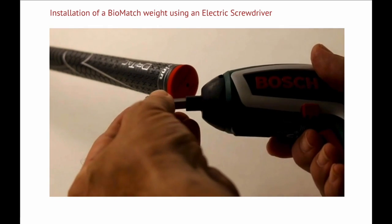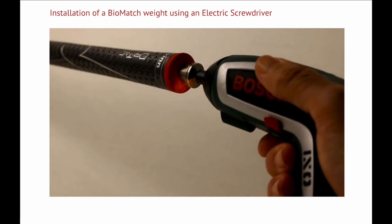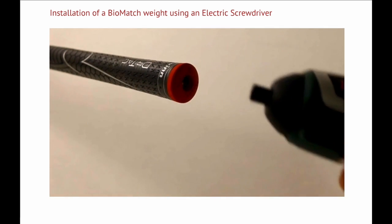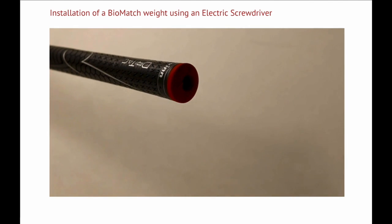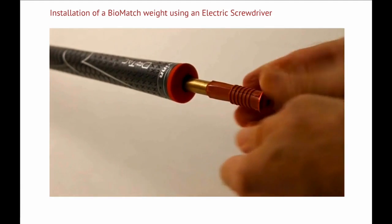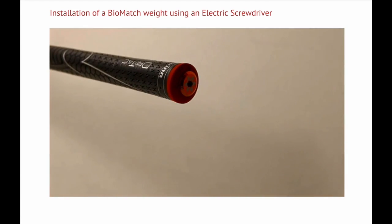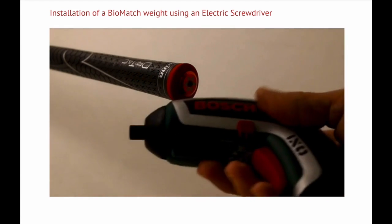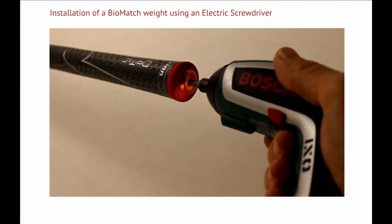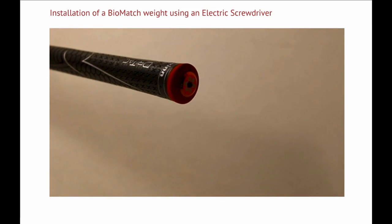The shaft access tool is inserted into an electric screwdriver. Alternatively, you can use a standard hex driver or electric drill. The tip of the shaft access tool is inserted into the vent hole in the grip. A hole will be made in the grip by gently pressing the tool in while rotating. Once the hole is made, the weight can be inserted. The longer weights have a rubber centralizer to prevent rattling. Rotate the weight to get the rubber centralizer through the hole. Once the weight is pushed all the way in, it can be tightened with a 4 millimeter hex key. This can be done by hand using a standard hex key or using an electric screwdriver. The weight is properly installed once you feel some resistance. The weight should not be over-tightened.